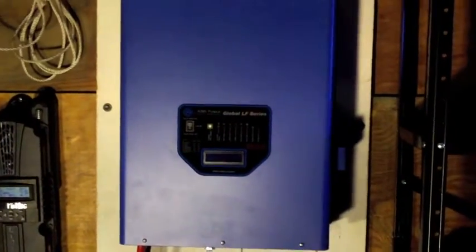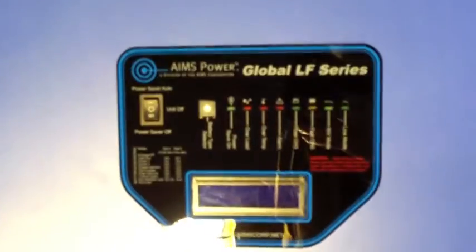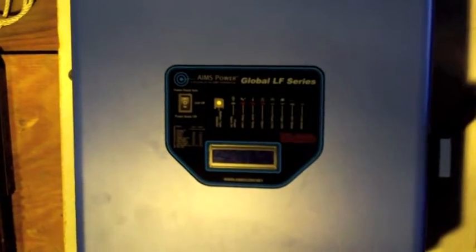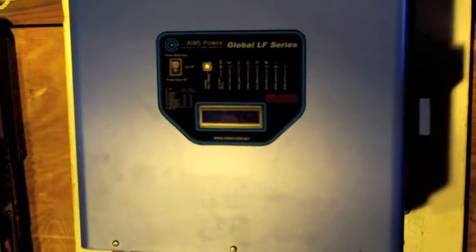This here is the Ames Power Inverter. This is a 10-kilowatt inverter, split phase 48 volt DC with 240 volt AC output.